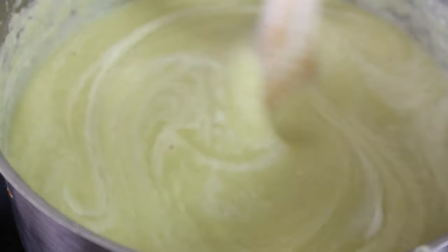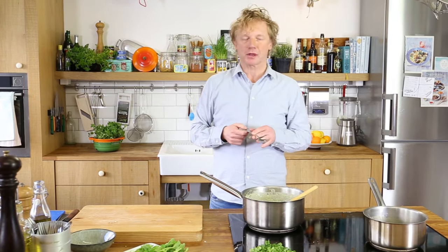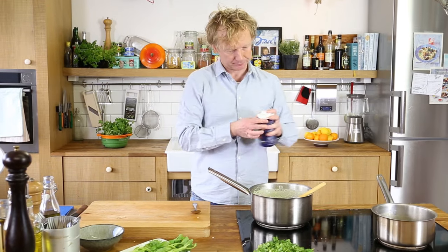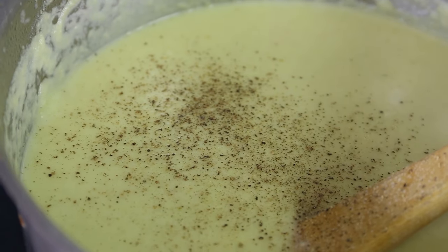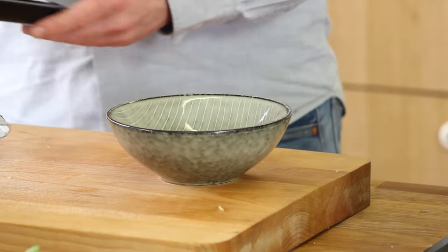I give it a taste. Keeping in mind the mackerel is already salty, it still needs just a tiny bit of salt, so I add that along with a bit of black pepper. Now it's time to finish off the soup.